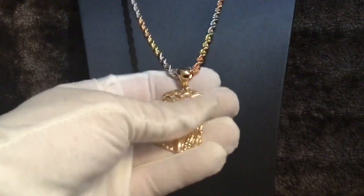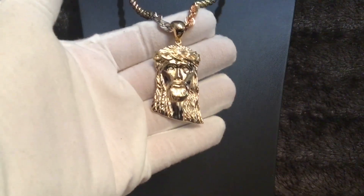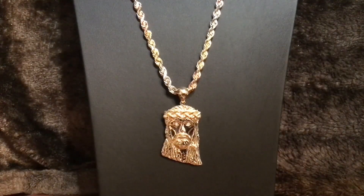Absolutely beautiful — diamonds in his eyes. This whole setup, it belongs in a museum.